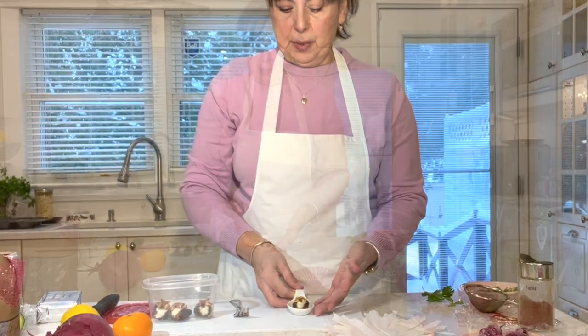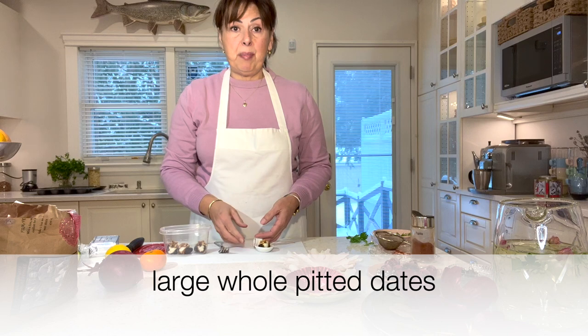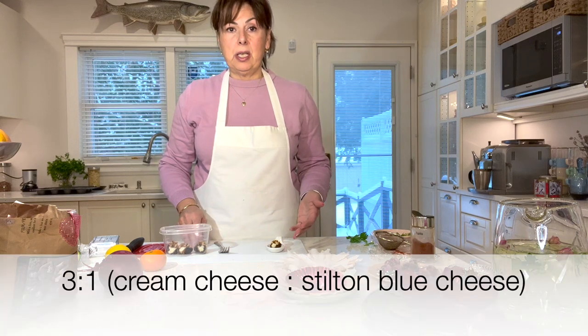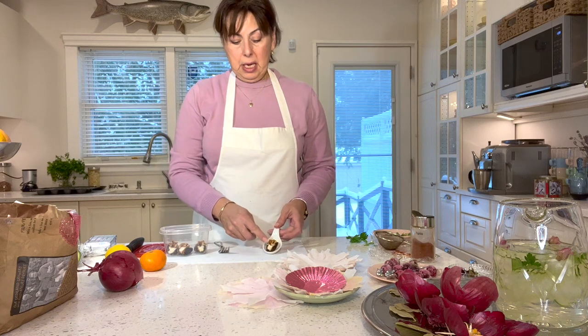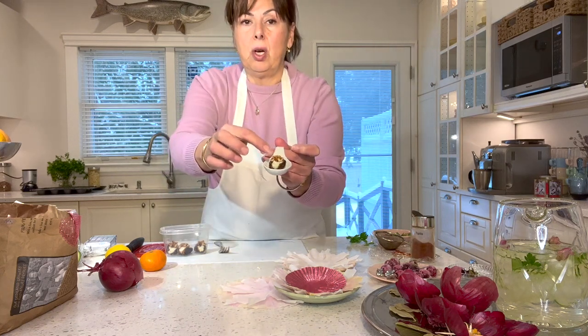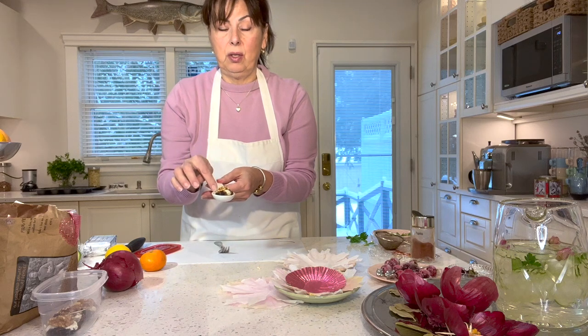Look how adorable these are served on little porcelain spoons. I got some dates, picked out larger pitted ones, opened them up a bit, and for the filling I used the three-to-one ratio — three times as much cream cheese to one of the stilton blue cheese. I mixed that into a creamy mixture, rolled it into little logs, inserted them into the dates, and topped each one off with a walnut. The combination of the dates with the stilton blue cheese and the nut is really delicious.